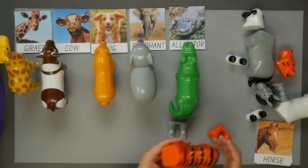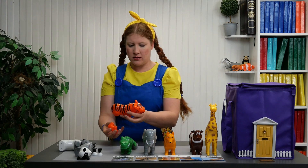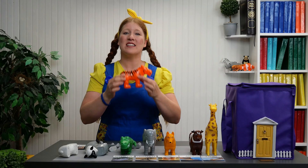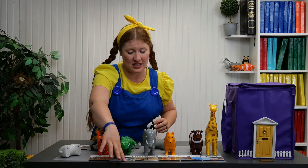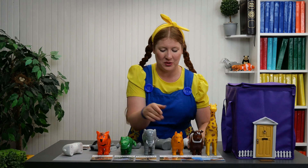Let's do the tiger next, el tigre. The tiger is orange, anaranjado. Now we have the tiger's orange feet. This is so much easier, mucho mas facil, than trying to put new names on the animals.